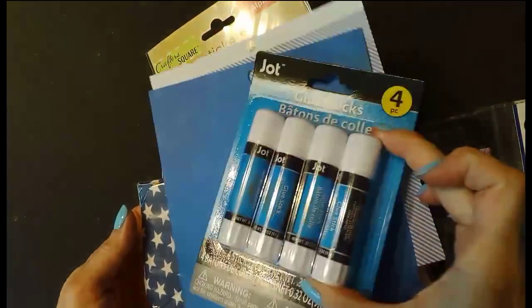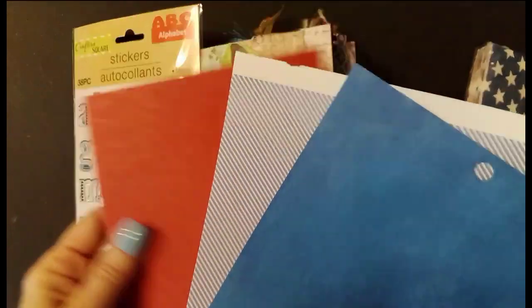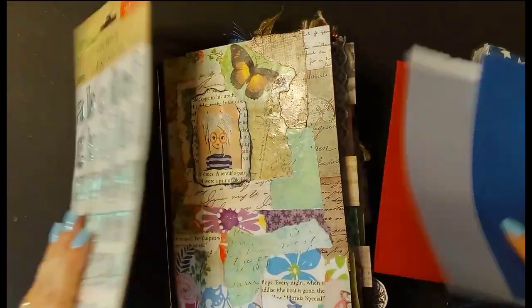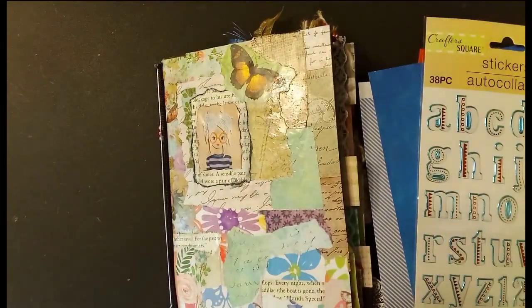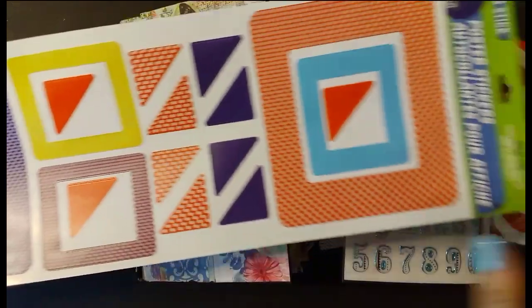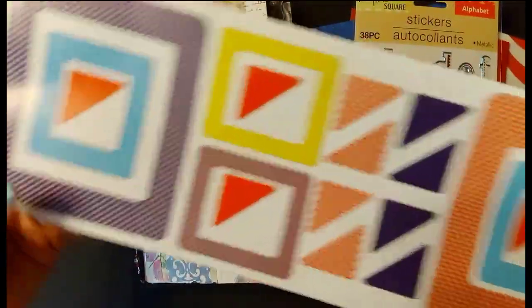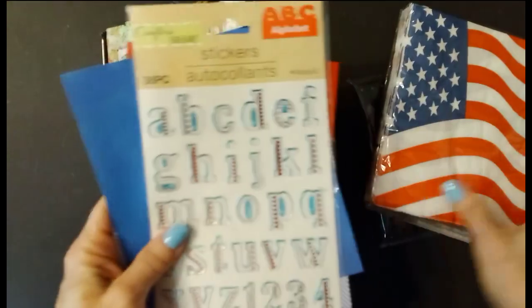I had to get some glue sticks because I was out. We also got these napkins at Dollar Tree. And I have these three red, blue and white, and blue paper. We're going to try to put something together with that. We got these blue, red, white, and blue stickers. I also found these stickers in the dumpster a while back. We're going to see if we can use them as well. There's some red, white, and blue here. There's another blue one here. So we're going to see if we can put something together in the journal book. Let's get started.